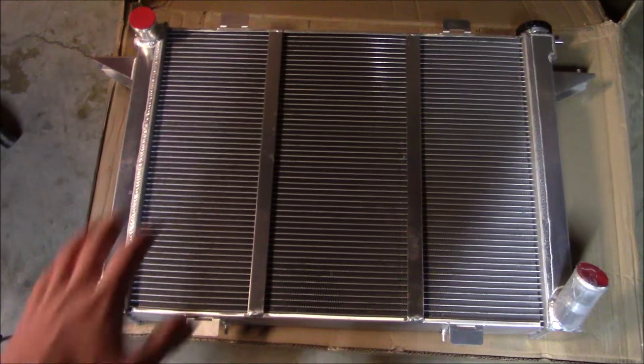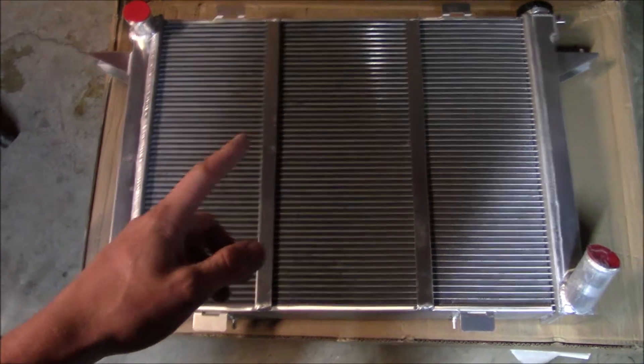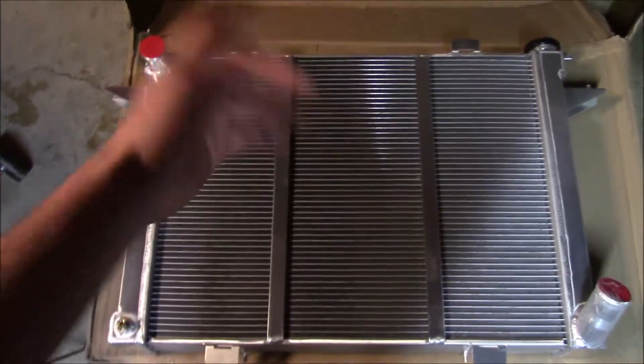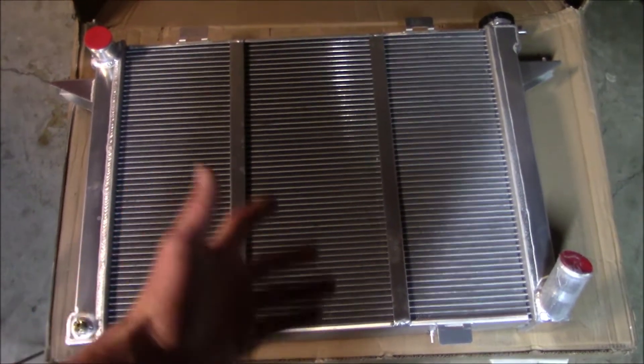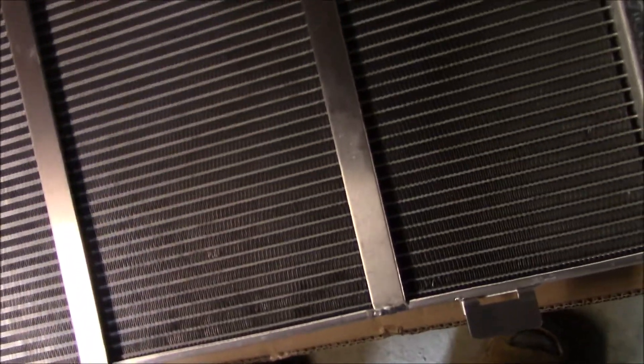Let me go ahead and get this thing out of the box and we can take a look at it. Having radiators shipped is one of my least favorite things because they usually get absolutely destroyed on the way, and you have to send them back and forth three times before you get one that's even remotely acceptable. But this company did a great job packaging this thing — I don't see hardly any issues at all. There's just a couple little dings in some fins, but I don't care. It's fine.